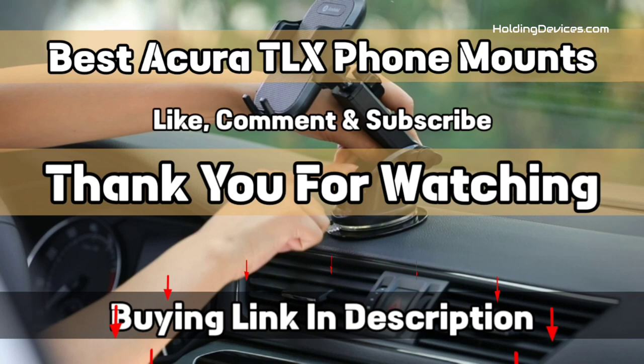And that's it from this video. I hope you have found one mount for your Acura TLX. If so, give us a like and subscribe to our channel.